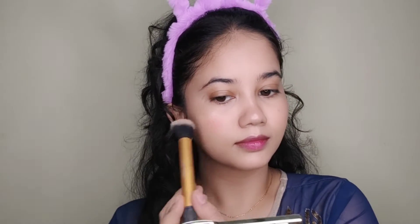I will only set my under eyes and T-zone, not my full face, so that the highlighter will not be wasted. Now I am taking the powder blush in the coral shade and applying it to the apples of my cheeks.